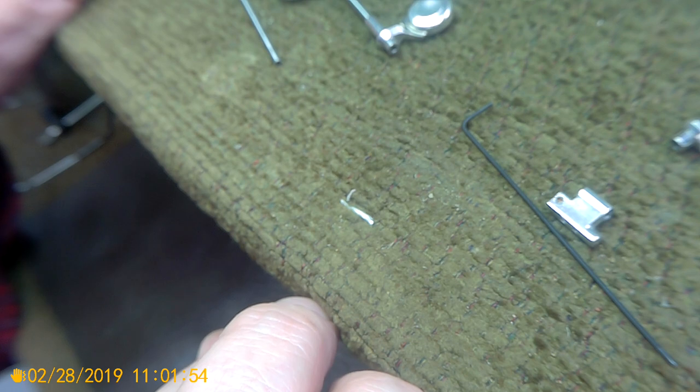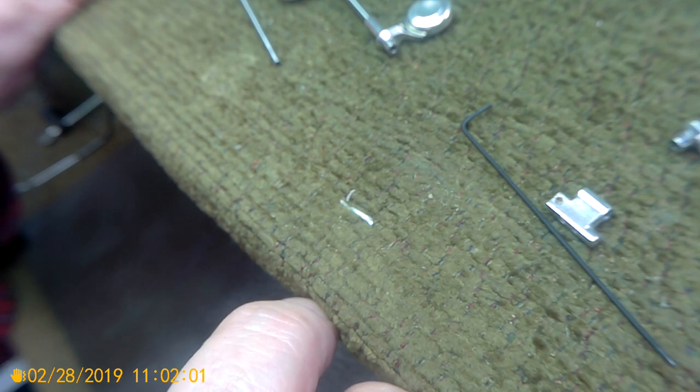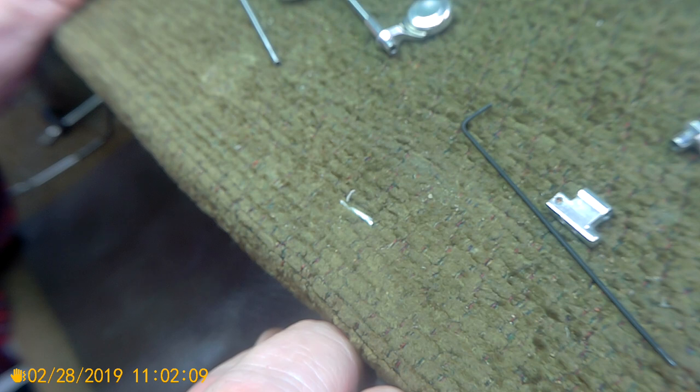Taking the rest of the flute apart is easy. Putting it back together is just a matter of doing the same thing in reverse. Don't put the springs on until it's all together, and before you take it apart, unhook the springs first — because the springs are just going to make more trouble than it's worth.